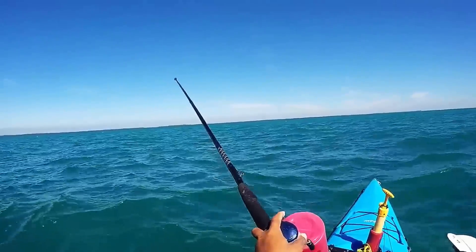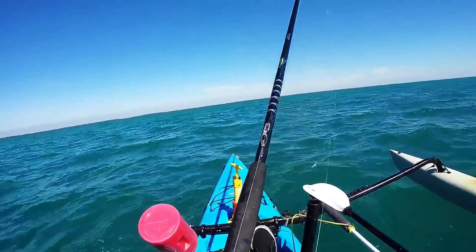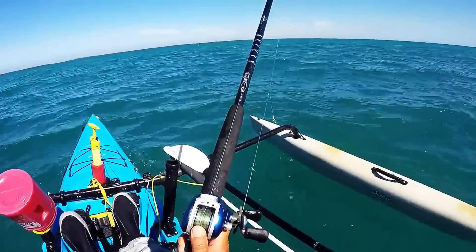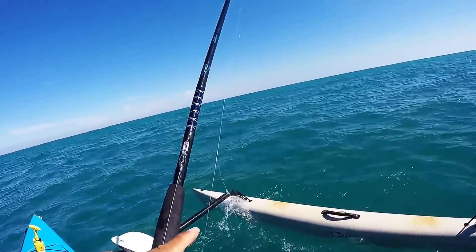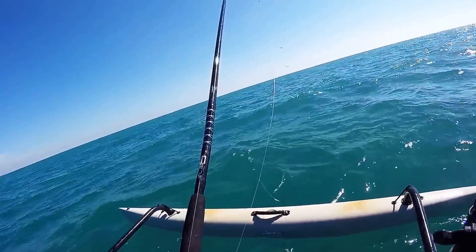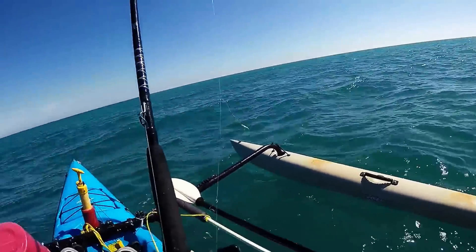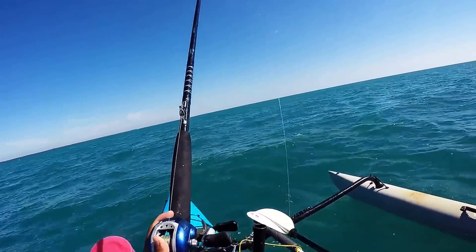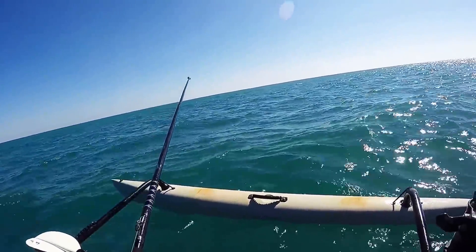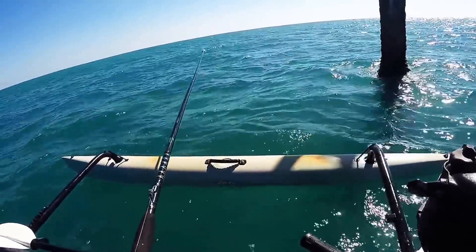I also wanted to show you my sabiki stick. The sabikis are the little hair or feather hooks — good for catching bait. You just have a string of them. This one normally has like seven or eight but a few got eaten off. What makes this a useful tool is that when I'm done using it, the sabikis aren't flapping in the wind and getting you stuck. I can just reel it in and it sits there. It's not the most flexible or sensitive thing but that's generally not too big of a deal.